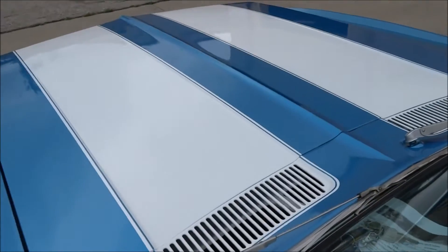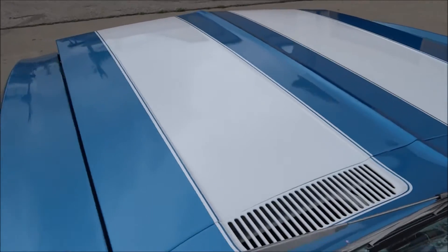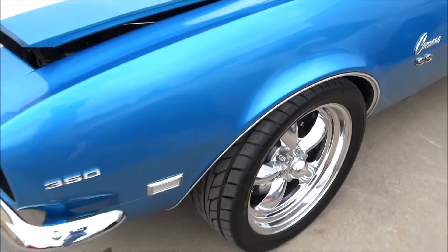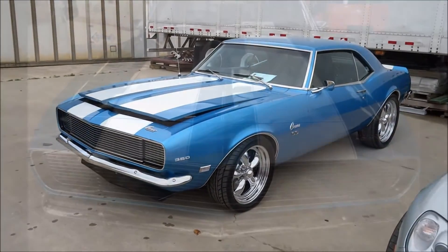The hood's beautiful. Camaro SS, baby. LS3 Corvette engine. Overspray removal completely done.